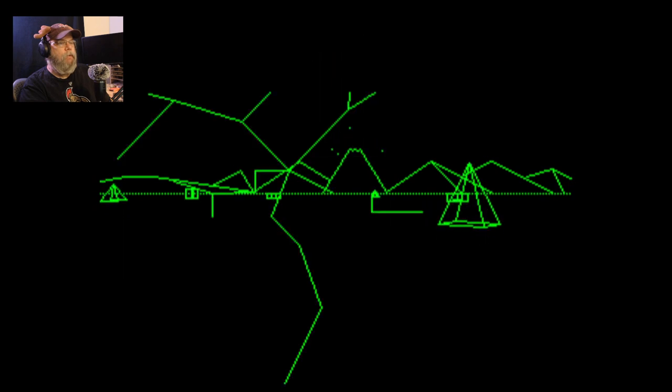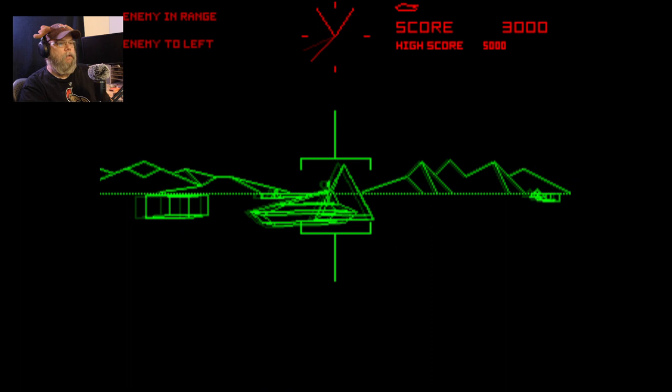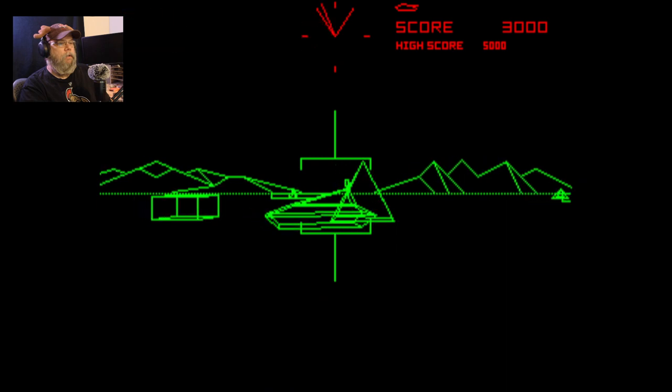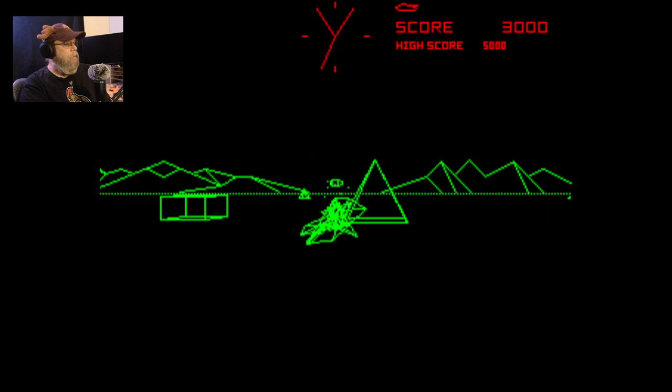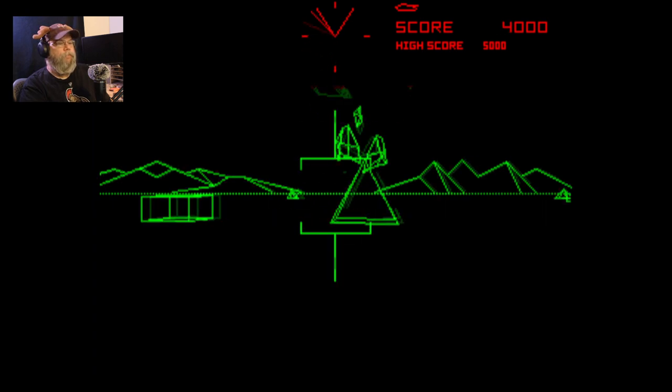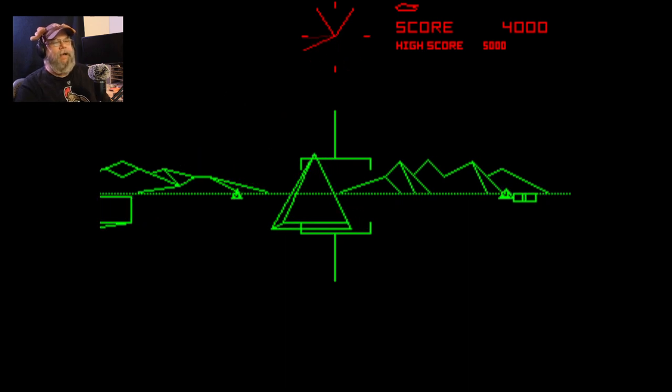Yeah, I'm running on the 128. Yeah, this is painful. All right, let's close that. It looks cool — it's just really painful to play.